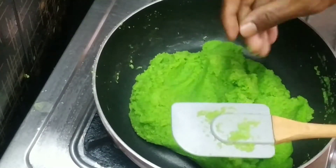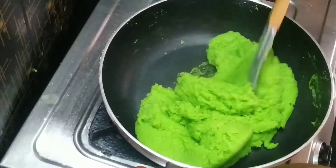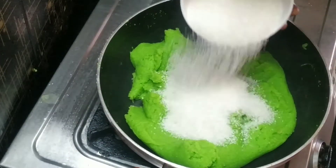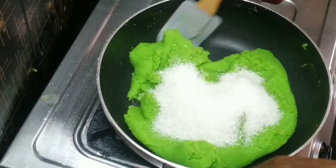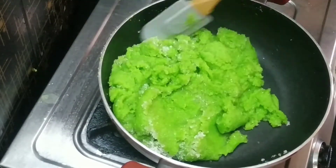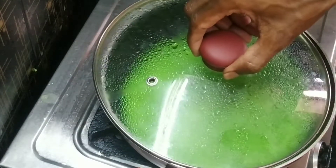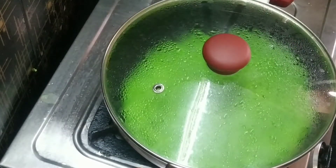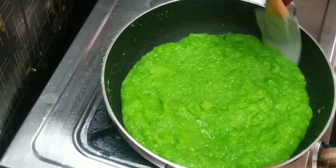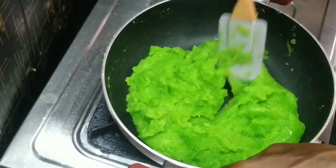Put the color on top, add a half cup of sugar and mix it with the sugar, then add 3 cups of sugar for a nice consistency.